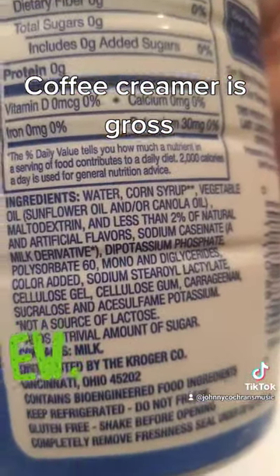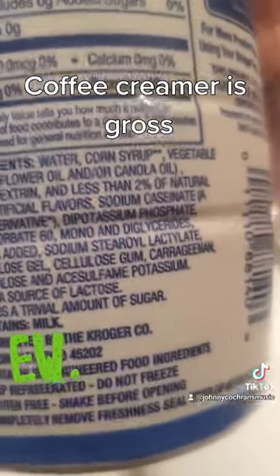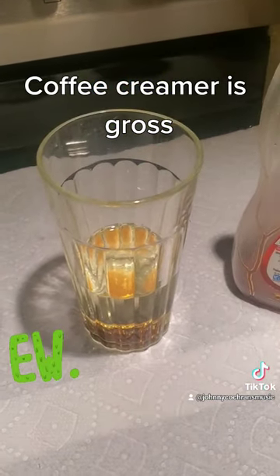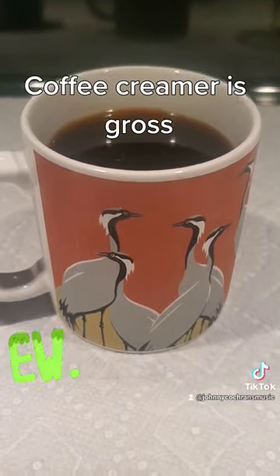Water, corn syrup, and vegetable oil are the main ingredients. That's gross. You're better off drinking black coffee.